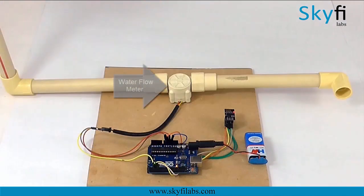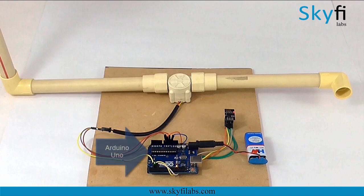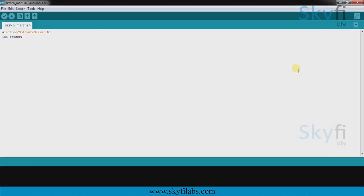As part of this course, you will use a water flow meter to collect data on water flowing through a pipe, an ESP8266 WiFi module to send data to the cloud. You will also use an Arduino board and program it to coordinate between the flow meter and ESP8266.